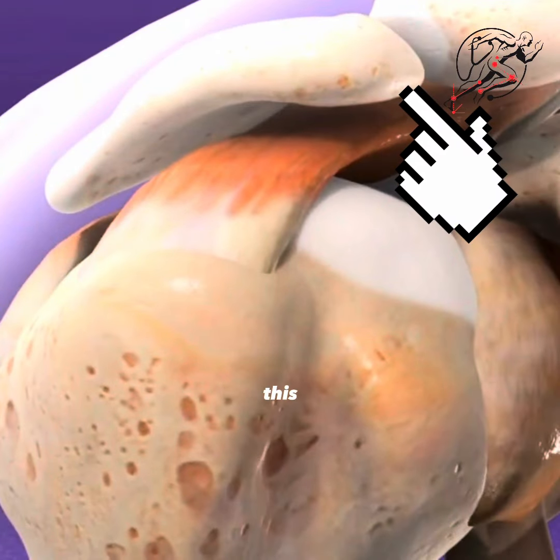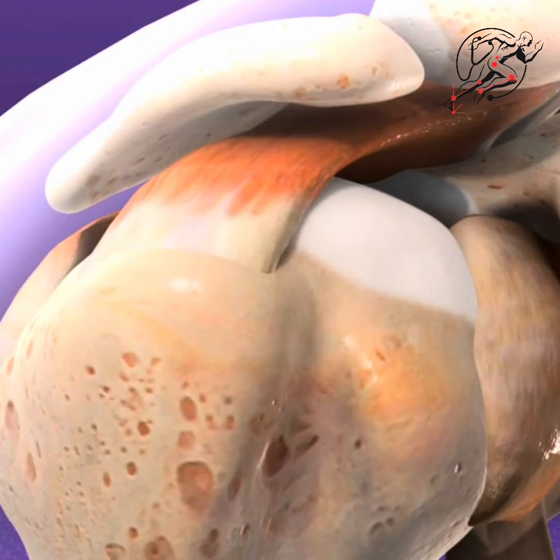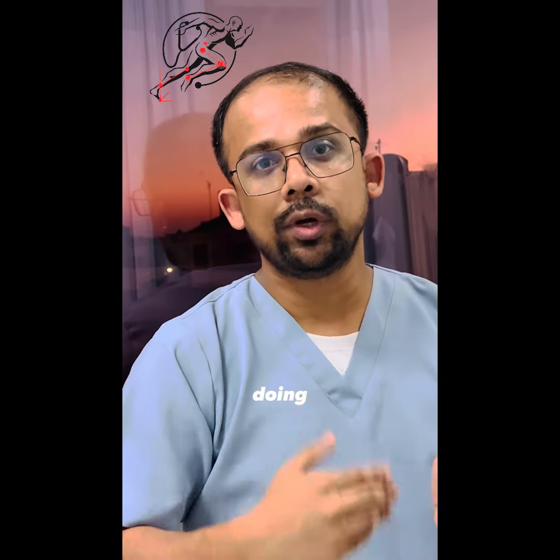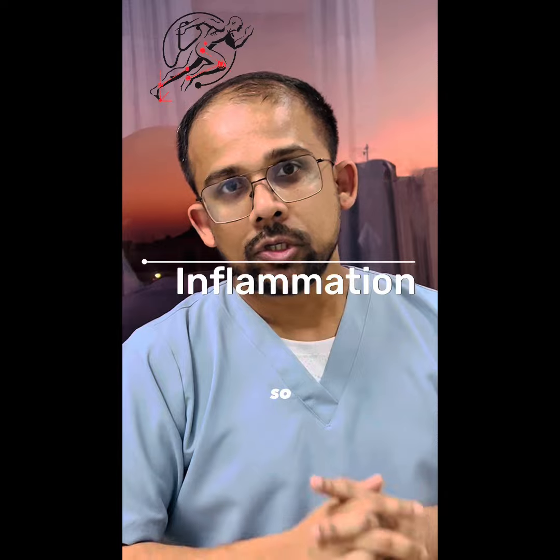There is a bone which passes like this, and under that bone this muscle is arranged. So overhead activities — like tennis players, badminton players, or common people doing any overhead activities — affect that muscle through this bone, creating the inflammation.